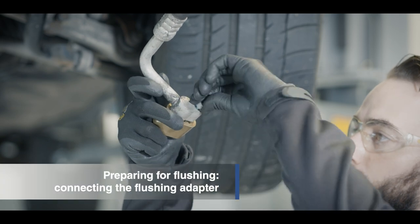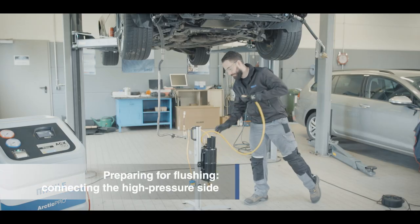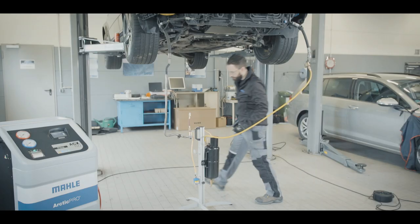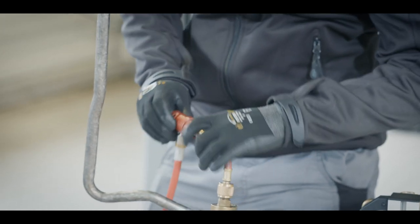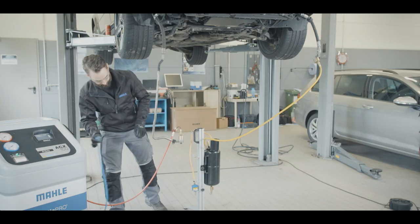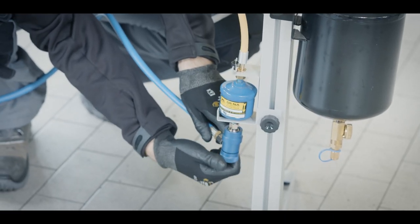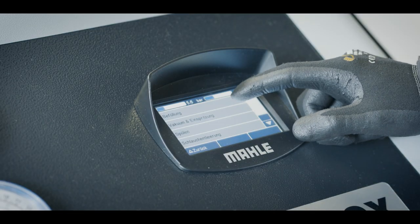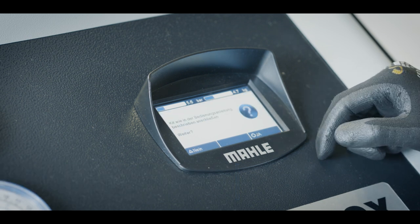Connect the appropriate flushing adapter to the high and low pressure lines of the vehicle. Connect the connecting hose of the flushing kit to the vehicle's high pressure line, which can be recognized by its larger diameter. Connect the red service hose on the air conditioner to the vehicle's low pressure line, which can also be recognized by its larger diameter. Connect the blue service hose to the filter of the outlet of the flushing kit. Now start the flushing process and follow the manufacturer's specifications. The number and duration of the individual flushing cycles must also be observed.